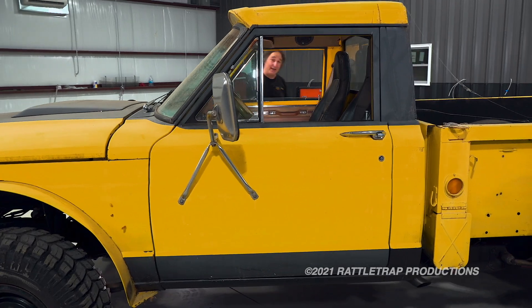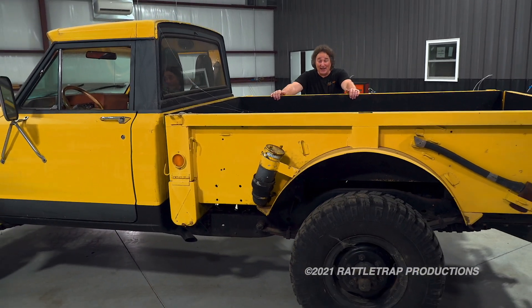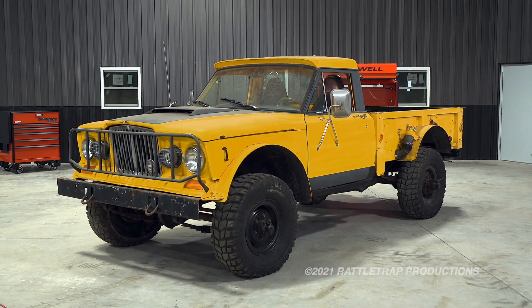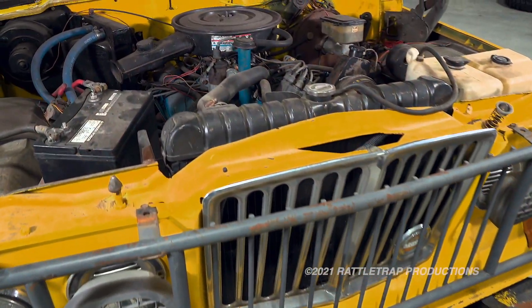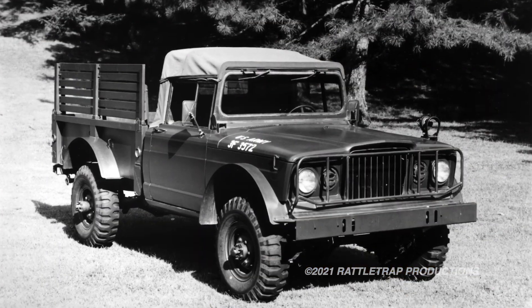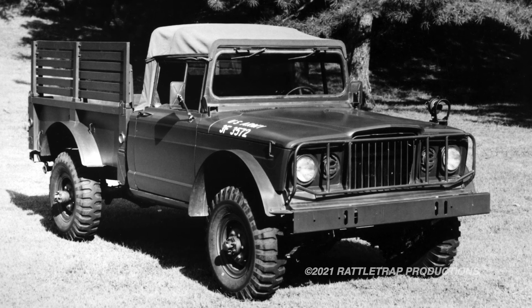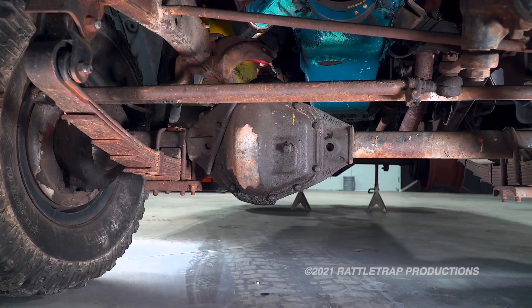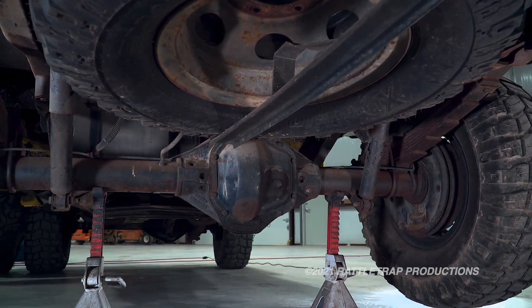We're going to show you how to do that. What we have here is a classic, old, crusty truck that has a ton of potential, and it's definitely a candidate for a wheel and tire upgrade. Now, what we've got is a late 60s M715 Army truck that's been outfitted with a civilian J-truck cab and the 401 V8. Since Jeep made both the military and civilian models of this truck, most of the parts are interchangeable. One of the cool things about the M715 is that it came from the factory with a Dana 60 in the front and a Dana 70 in the rear, so they're plenty strong.